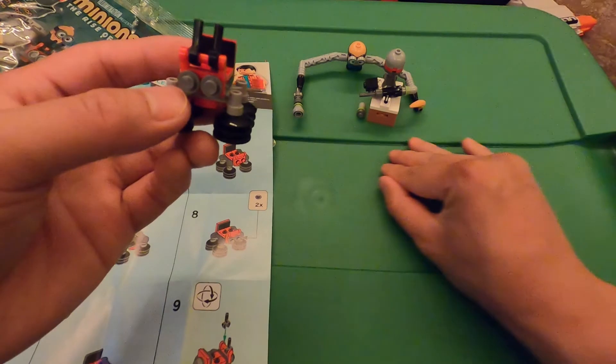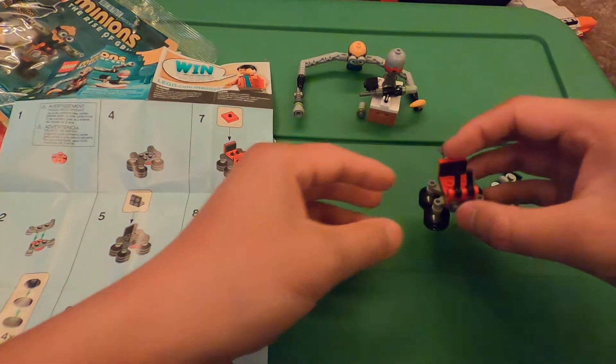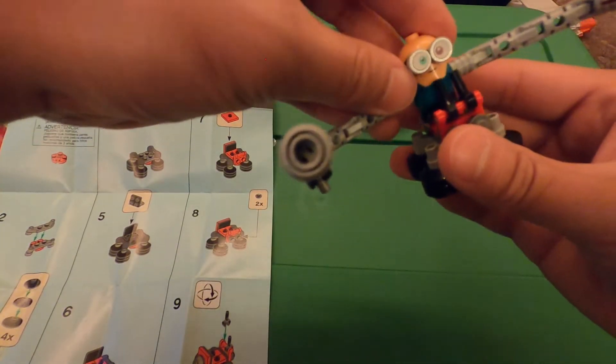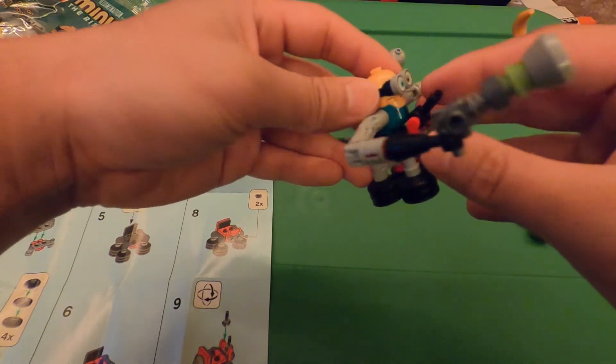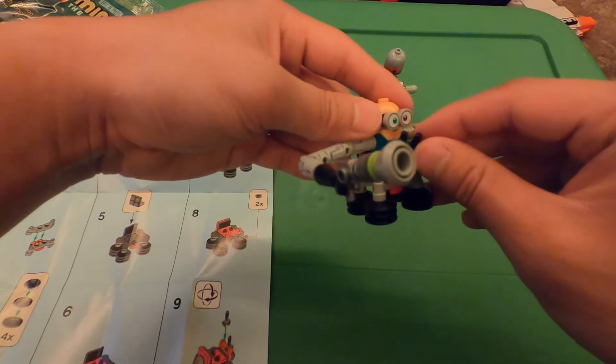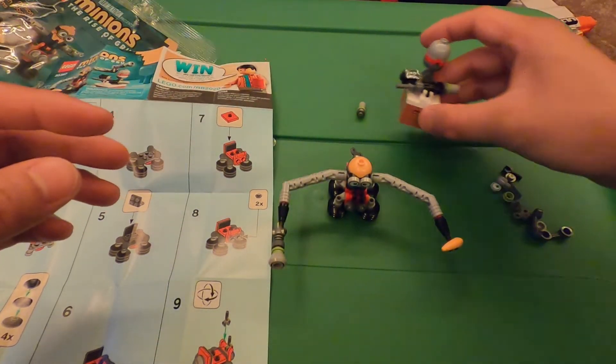Got some extra pieces here. So you've got this writing piece — put Bob on it, just like that. And then we've got the lab table.